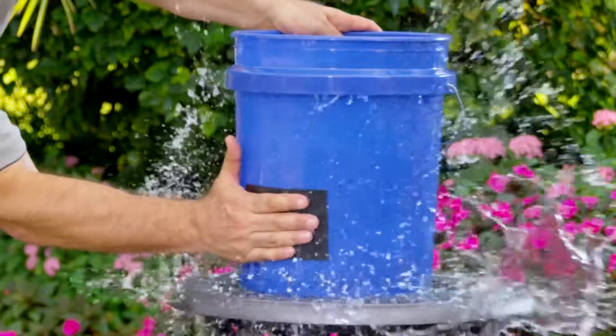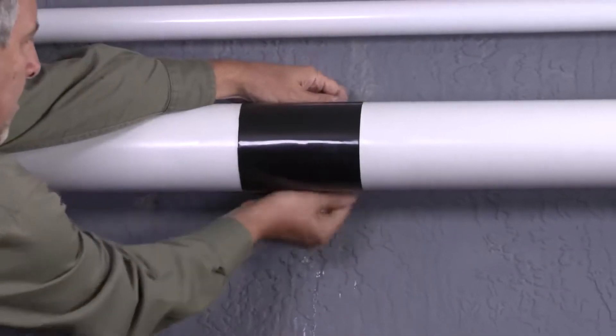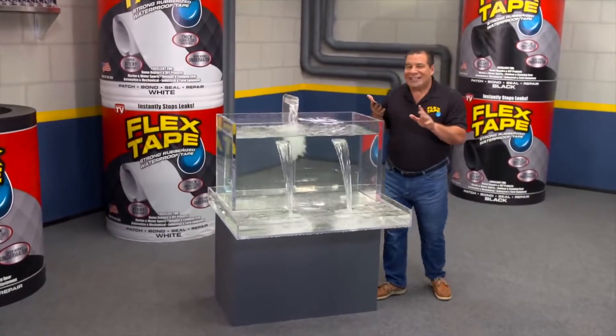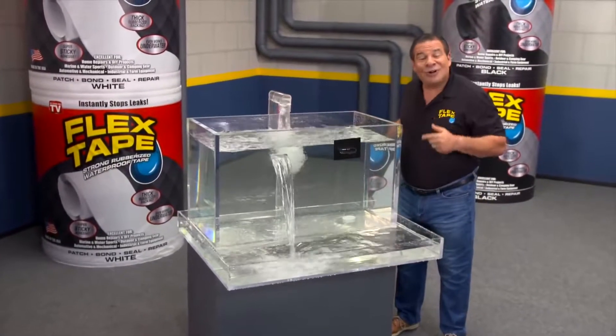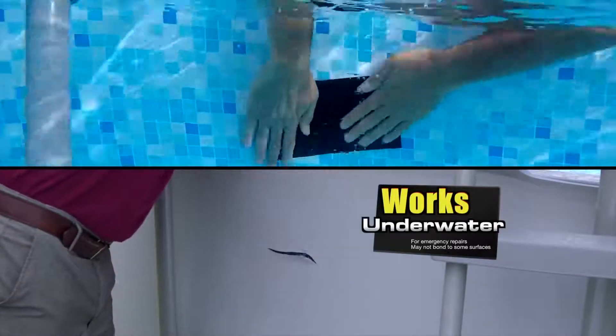Flex tape grips on tight and bonds instantly, stopping the toughest leaks. Its powerful adhesive is so strong it even works underwater. Now you can repair leaks in pools and spas without draining them.